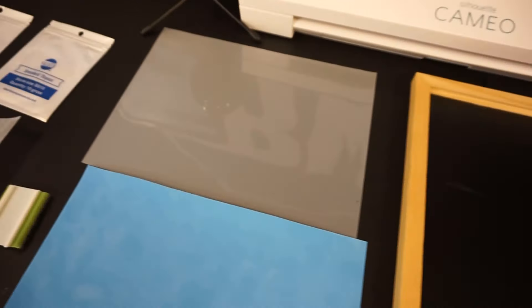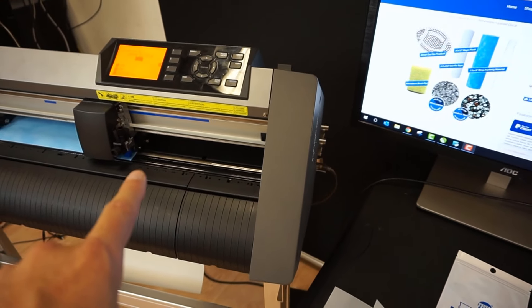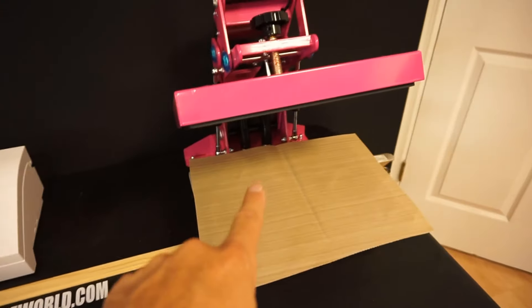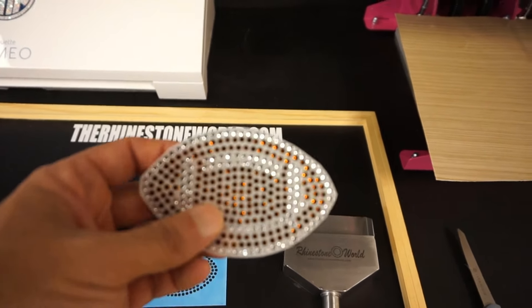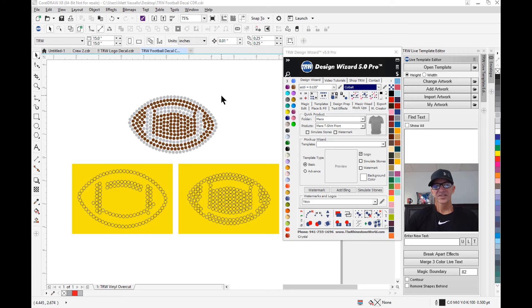Now we need to get into the software — I'm going to show you the actual cut file. We'll send it to our Graphtec cutter to cut today. Once it's cut, I'll show you how to brush in the stones, then we'll bring it over to our pink craft press and make our finished product. I'm over here in CorelDRAW with the TRW Design Wizard software. It doesn't matter what software you own — you'll get an SVG version and a CDR version to use in any vector-based software.